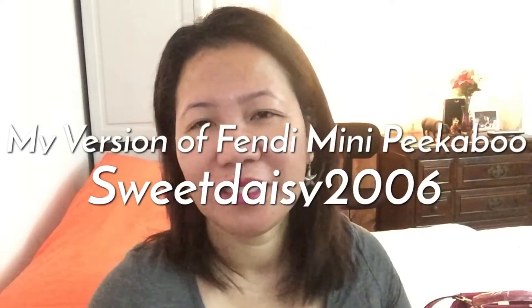Hi everyone, it's Lynn. Good morning! Long time no see, my sweeties, and happy new year! I'm sorry I didn't get a chance to video — I think my last video was around December 7th and now I think it's the 9th or 10th. So hi, good morning everyone, happy new year, and I hope your start of the new year is so blessed.